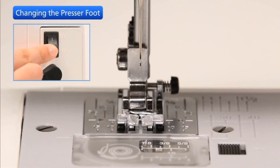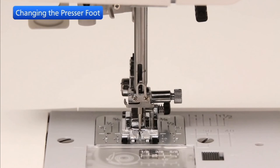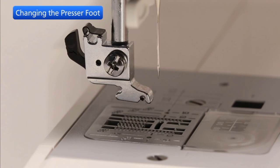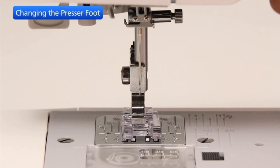Turn off the power switch before changing the foot. Always use the proper foot for the selected pattern. Raise the needle to its highest position by turning the hand wheel counter-clockwise. Raise the presser foot and press the lever on the back of the footholder. Place the selected presser foot so that the pin on the foot lies just under the groove in the footholder. Lower the presser bar to lock the foot into place.